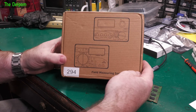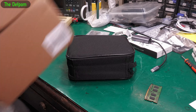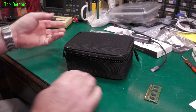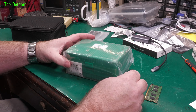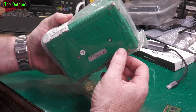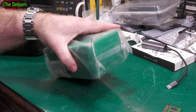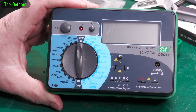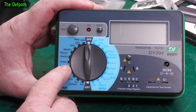Transistor tester. I saw another YouTuber had one of these and thought it looked like it had some potential uses. It's a kind of basic sort of thing. The silica bag has come open — that's what silica gel looks like. I'll just tip that into the bin. It's got a nice plastic case.